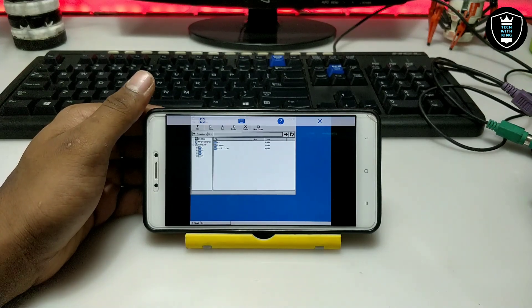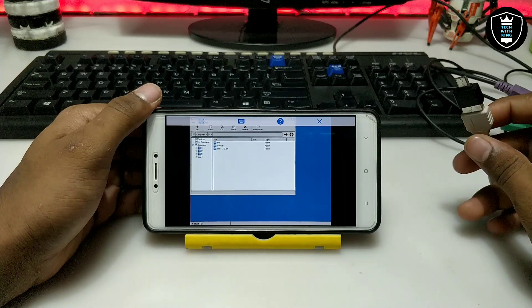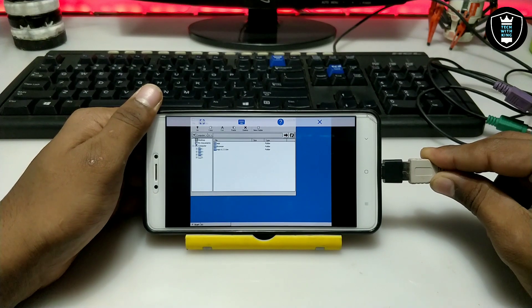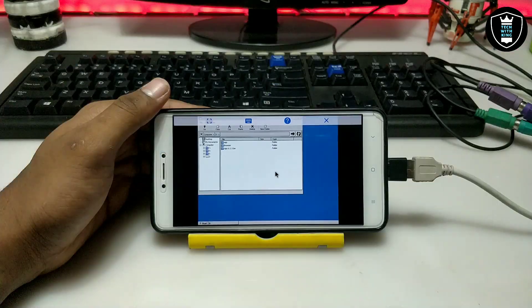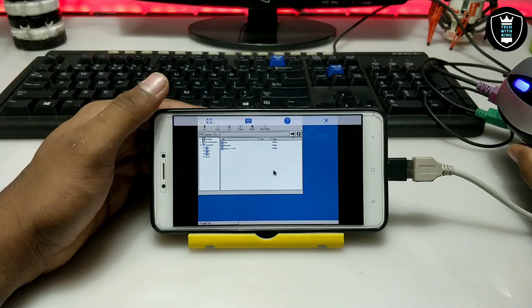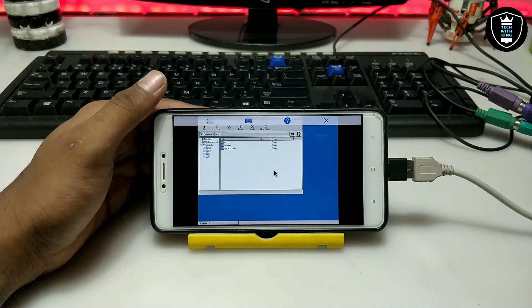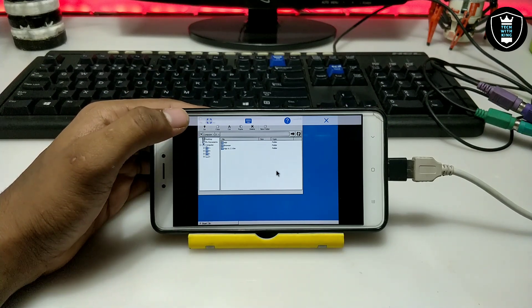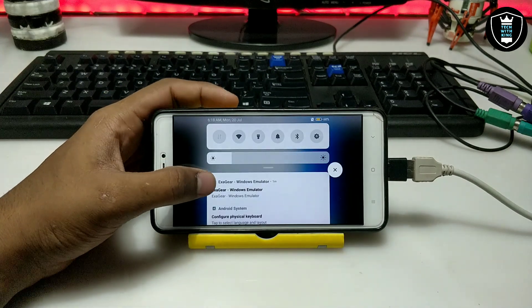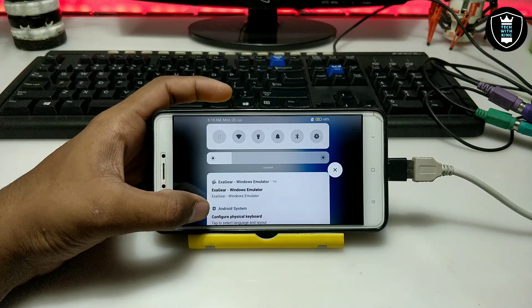Now take the OTG that is already connected with the adapter. If you don't have this adapter and PS2 keyboard, you can buy a USB keyboard or try with a wireless keyboard and mouse. After connecting the USB OTG, there is a line blinking on the keyboard and the mouse arrow has appeared on the screen of the Android, and the notification bar will show the configured physical keyboard.